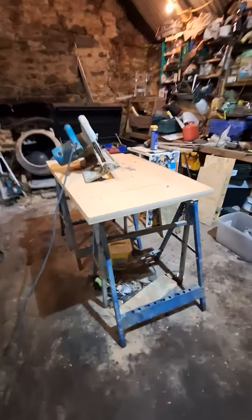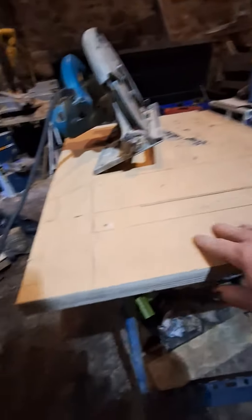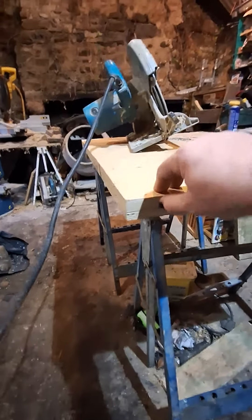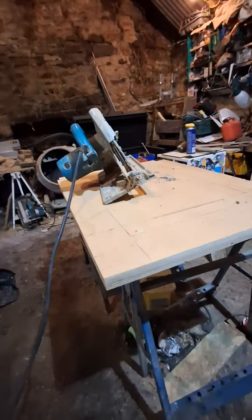Just a little update. We've cut our top here. This is the old worktop like I was telling you earlier on. There's a bit of plywood there — quarter inch MDF actually. So we're using that for our base.